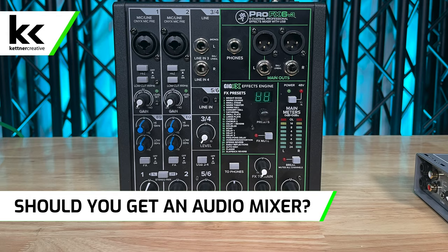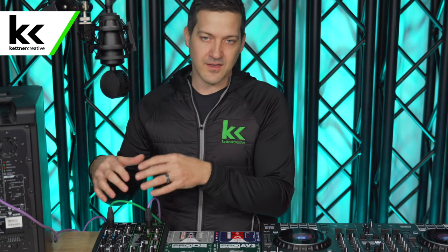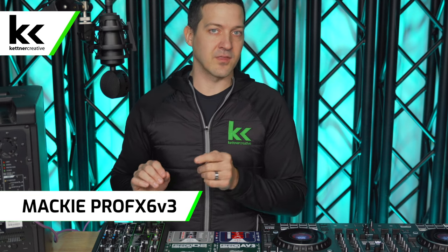One thing to consider when looking at the price of these higher-end DI boxes is that you might be better off getting an audio mixer if you're a DJ. An audio mixer has more inputs, balanced outputs, more control, it's self-powered from the wall so you don't need phantom power, and you get EQ, processing, and effects. If I was starting out as a DJ, I'd set up my DJ controller, buy a small audio mixer first like the Mackie ProFX6v3, and then buy a DI box. A DI box is still a helpful and powerful tool, but an audio mixer is far more powerful and also gives you microphone inputs.